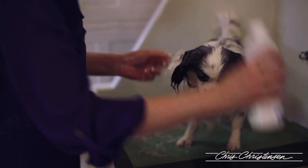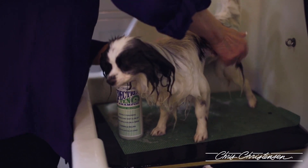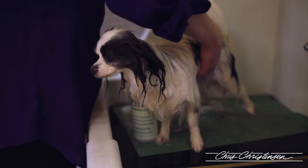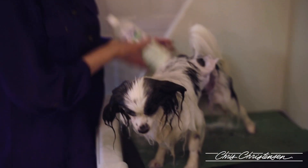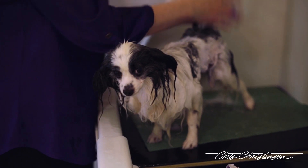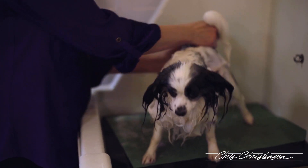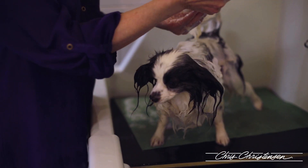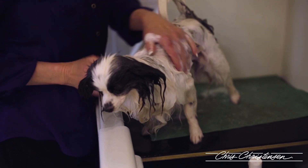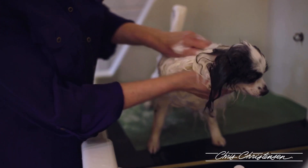Now I'm going to use my Spectrum 10 shampoo. Let me go back in with a little more White on White since I rinsed some off, then I'll do all the rest of his body with it. One thing I forgot to mention: Spectrum One Shampoo is for coarse, rough coats, but I've found it works excellent on the papillon's tails and ears. I'd use Spectrum 10 on their body and Spectrum One on their tails and ears to get even more body if you need it.